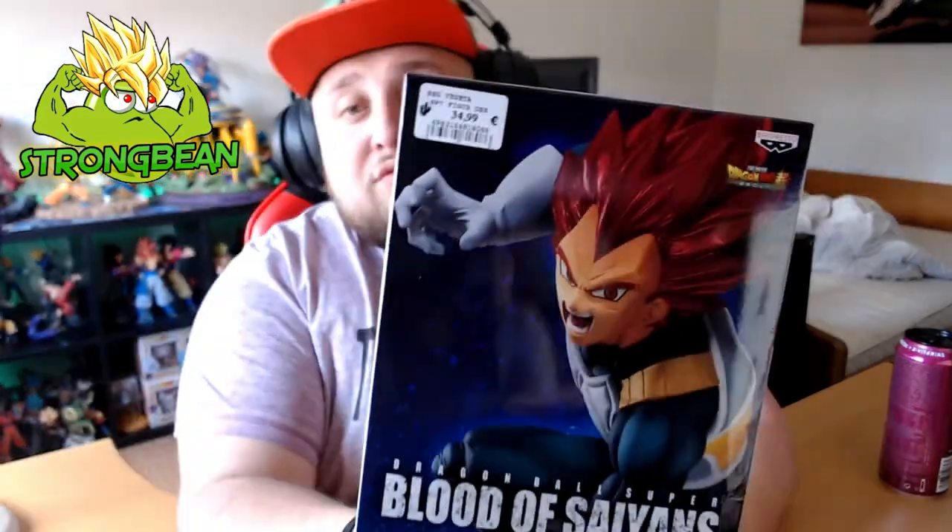Today I got the second figurine — I said in my last unboxing that I got two figurines. So this is the second one and it's the Super Saiyan God Vegeta. It's from the Blood of Saiyan line. I like the pose that they made him in, it's like a really classic pose. This figurine cost me 35 bucks, same as the other one from last unboxing.